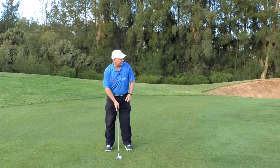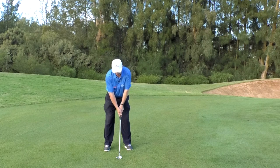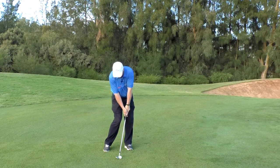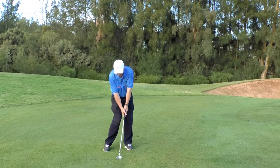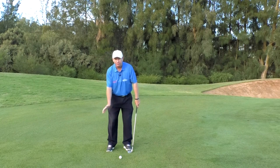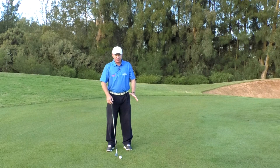Chipping basically mimics the impact position of a full swing. If we pretend I'm going to hit a full shot, the impact position of most top tour players, top amateurs, and even club-level golfers when they're actually striking the ball looks something like that. Some younger players will have more hip rotation, some older players a little less, but that's pretty much what a successful impact position looks like. In chipping we don't have time to make that full position, but it comes down to those five big rules.